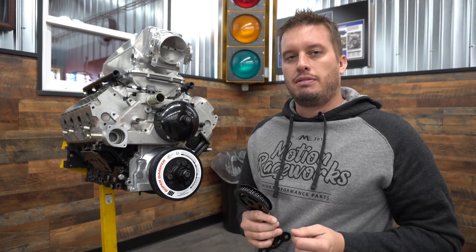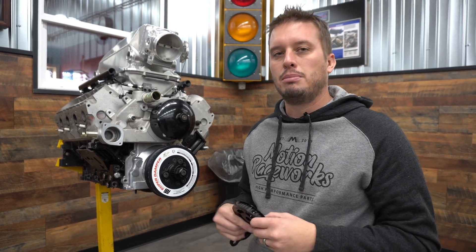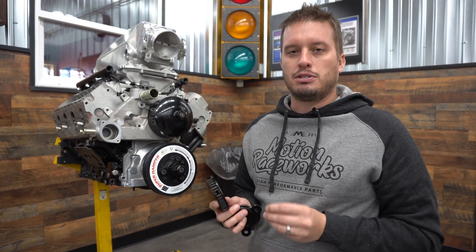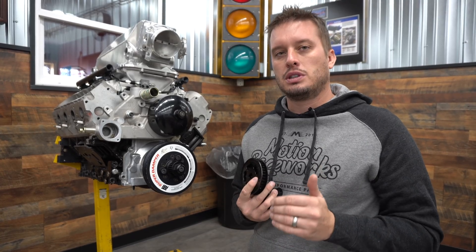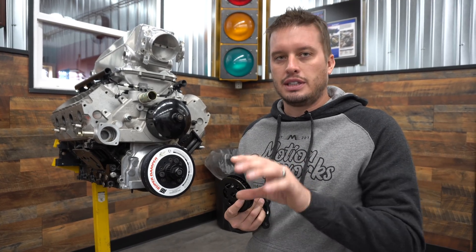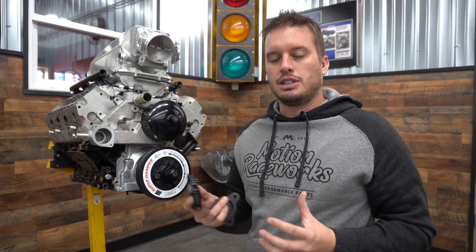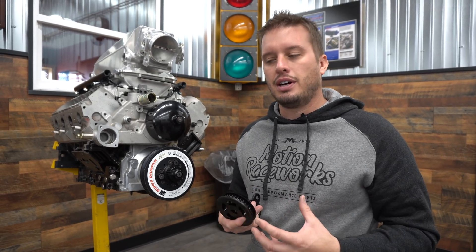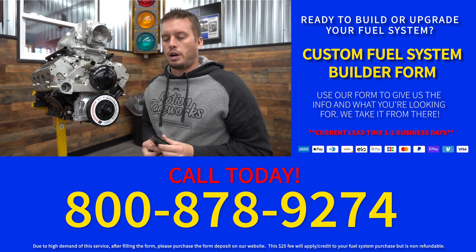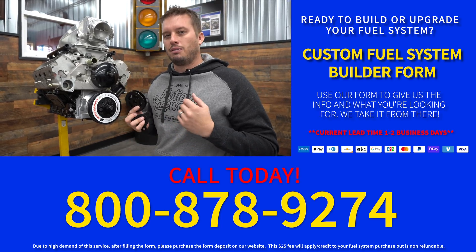We have a lot more parts coming in the future for cable drive and mounting solutions, so keep an eye on our website. If you have feedback, let us know. If you're not sure what you need for your platform, we have a really cool interactive fuel system builder on our website — on the home page, scroll about halfway down. You tell us everything about your combo and our reps will make suggestions for your car. You can also call us live at 800-878-9274 during working hours.